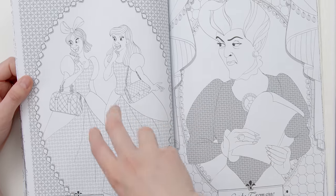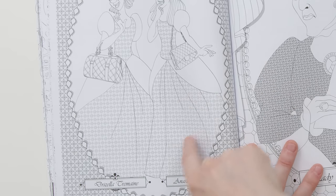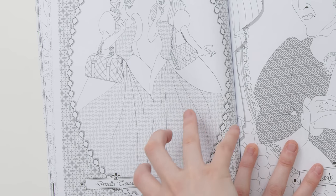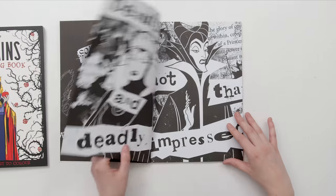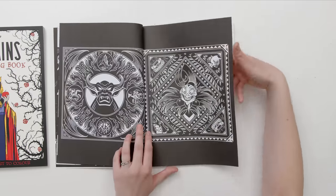That's what bothers me about these patterns — if you're going to do patterns, they need to be shaped around the fabric. These are not shaped around the fabric, so the patterns just get in the way. I don't know how I'm going to turn any of these into nice pages.